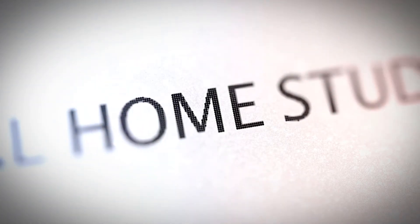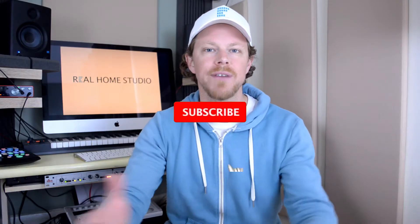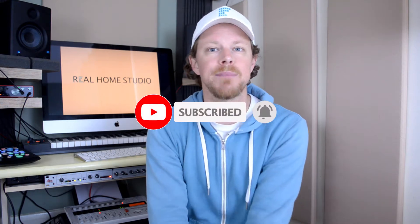Hi guys, Johnny Good here for Real Home Studio, today taking a look at some tricks, tips and techniques for a better mix. Just before I dive straight in, I want to remind you to please like and subscribe, and if you've got something to say, then please do drop it in the comments box below.